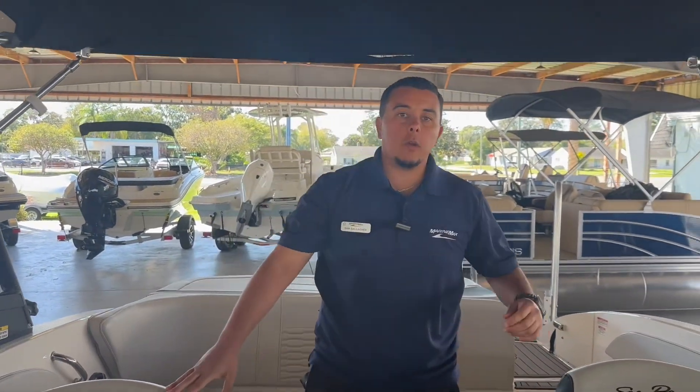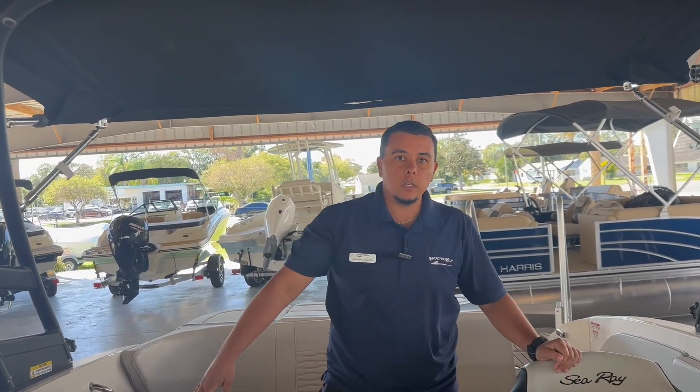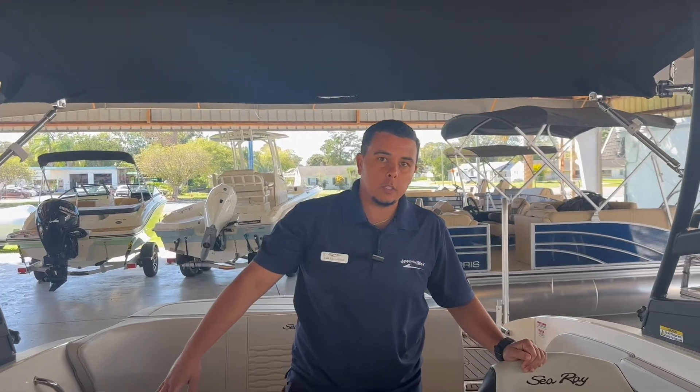This boat is available here at MarineMax Cocoa. If you'd like to take a look at the boat or have any questions, give us a shout at 321-636-3142. Thank you.